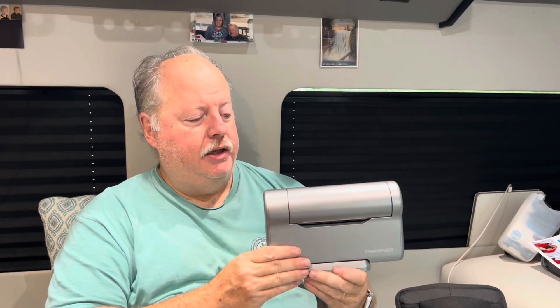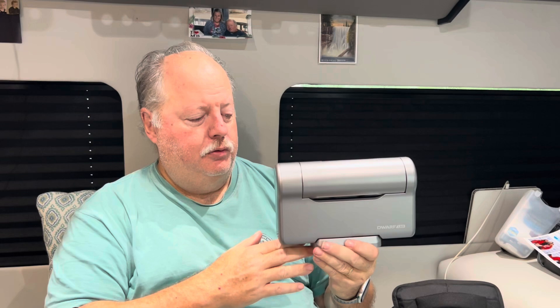So once again, it's the nice compact Dwarf 3 Smart Telescope. To use it, you just need a tripod to go with it. There are some other accessories you can attach to the tripod that will make your life a little bit easier, but all that's really required is a tripod with a tilt feature and this device, and you are good to go. Now let me show you some of the amazing pictures I've gotten in just the month or so that we've owned this device.